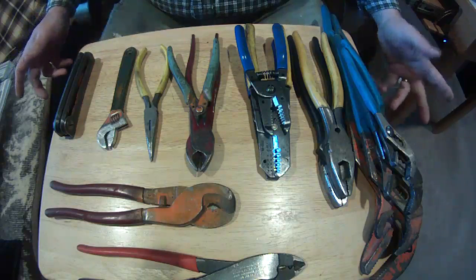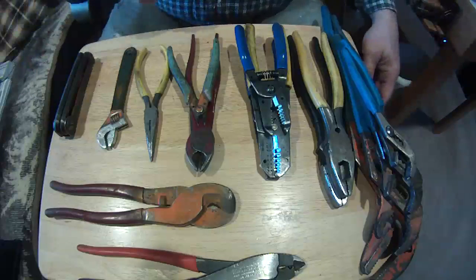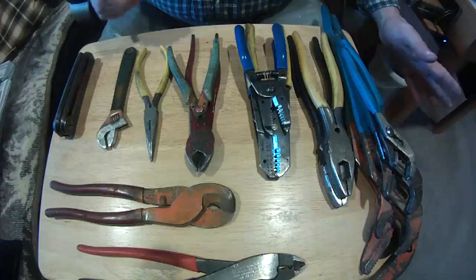Today we're going to talk about tools — some of the tools anyhow: pliers, wrenches, things like that.